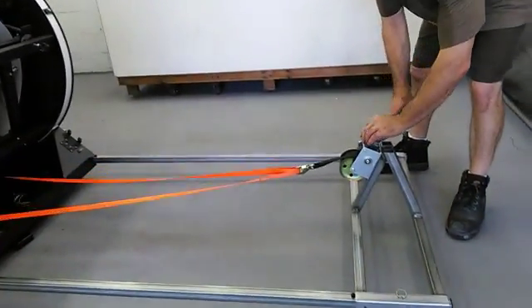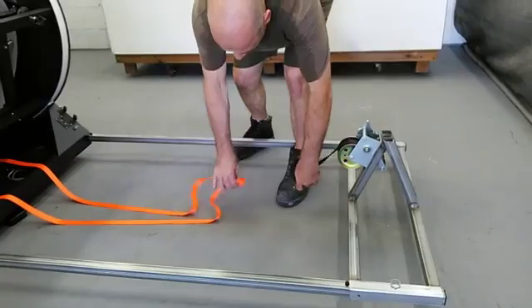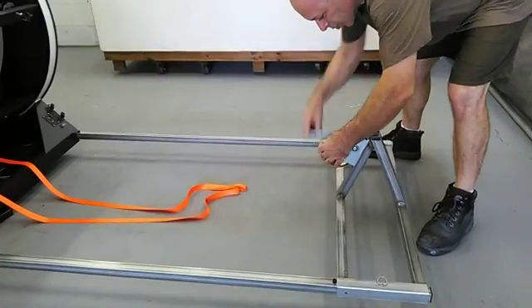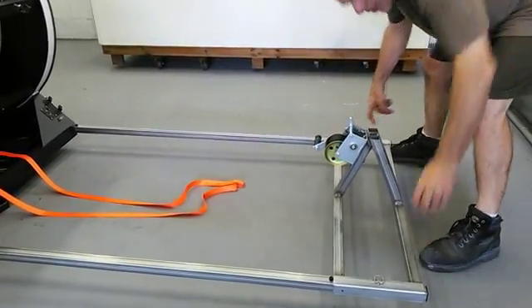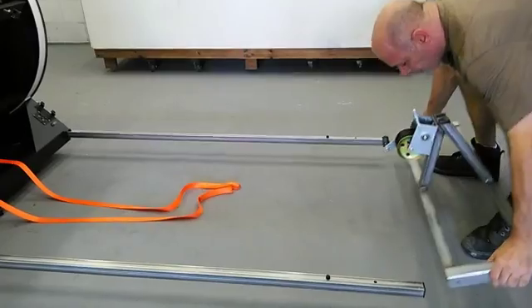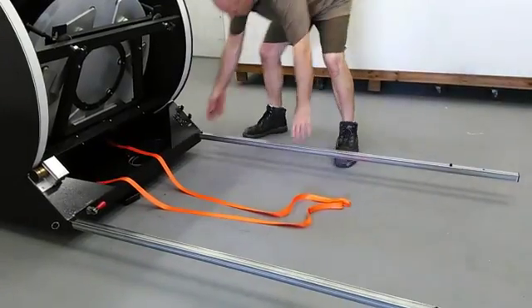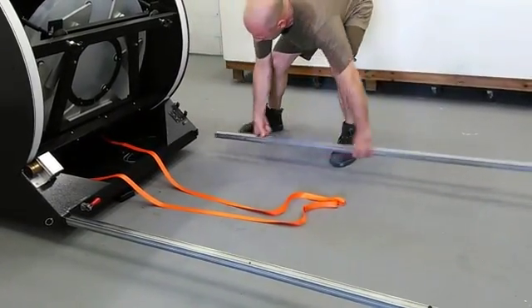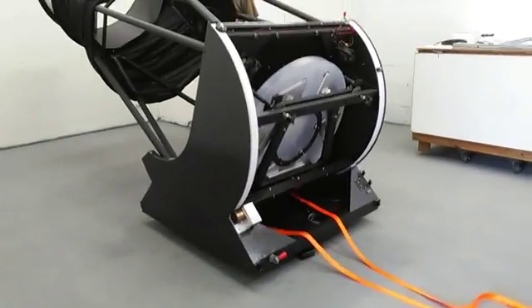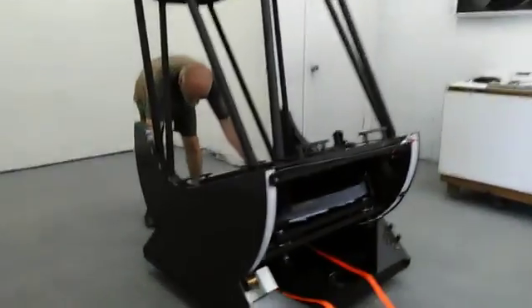I'm going to come over here, take the load off the straps, remove the straps from the winch, put this in neutral, stow any extra strap, pull the pins, and remove the winch. Now I'll go ahead and pull my pins and get all my wheels and handles out. I've removed all my wheels and handles.